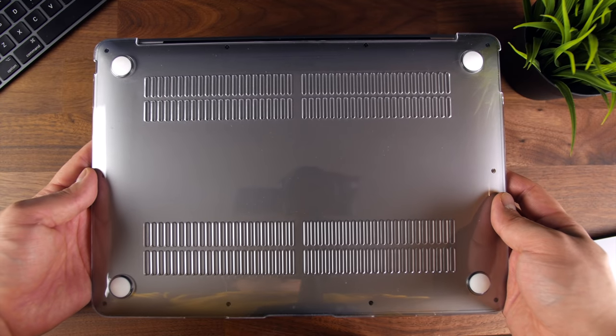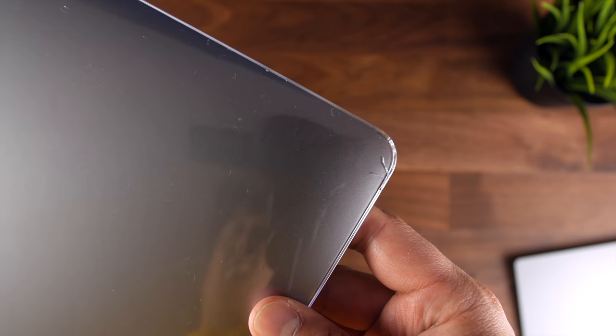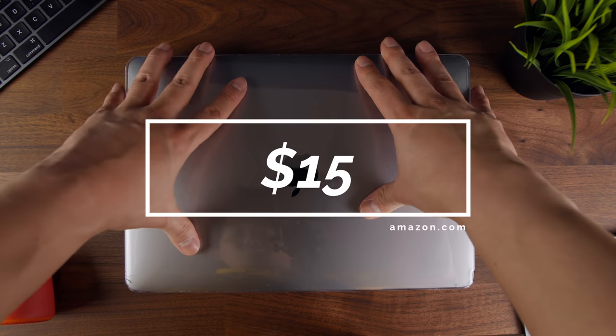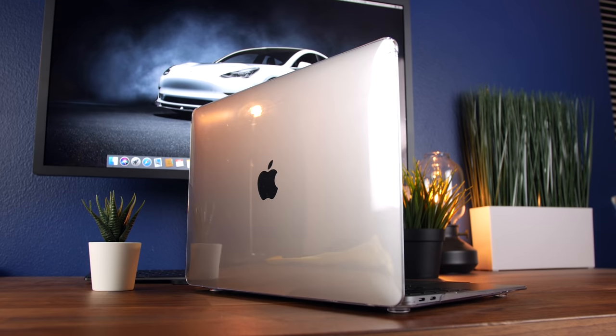It also makes the MacBook way easier to grip and carry around with confidence. This has already saved my MacBook Air from getting damaged when I took it on a trip to Chicago — you can see it has some battle scars. It's got crazy good reviews on Amazon and it only costs $15. A super affordable investment that provides good protection and minimal intrusion to the look and feel of your device.